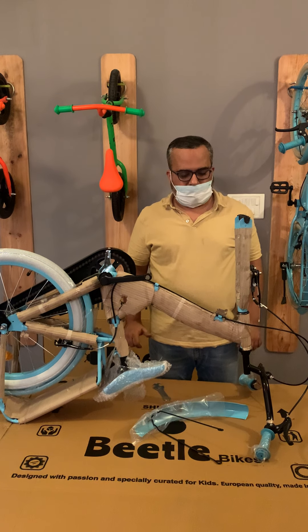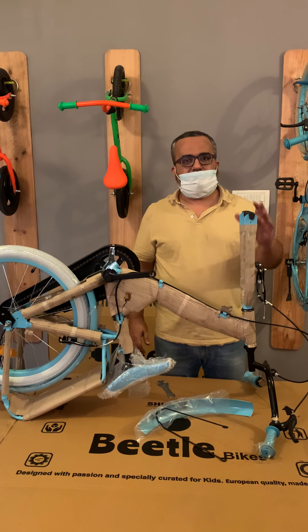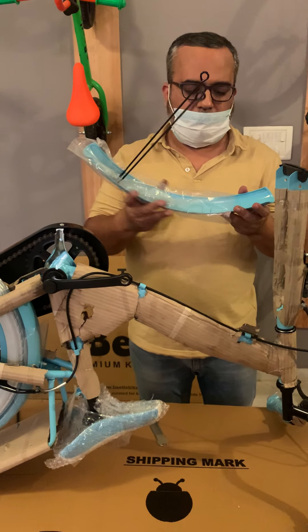In this video we start with the front wheel assembly. Before we start with the wheel assembly, we need to assemble the front mudguard of the Panache. This is what you've got in the frame.